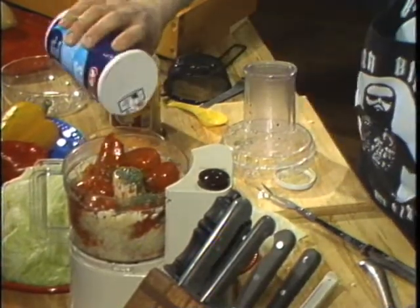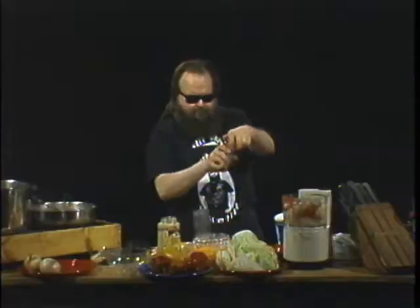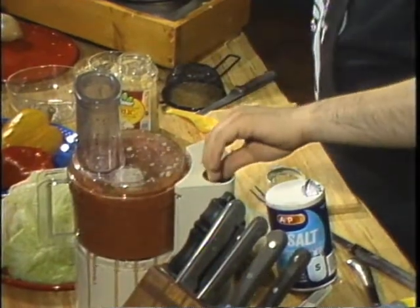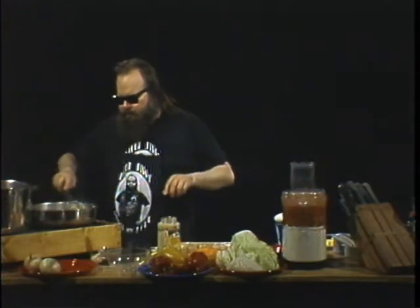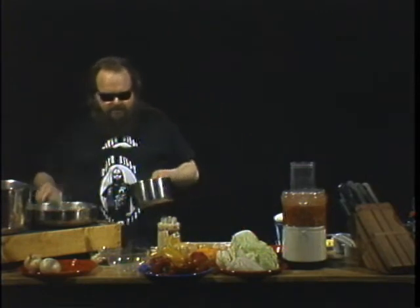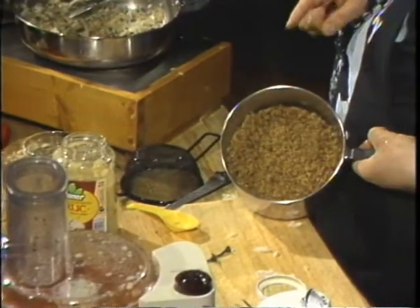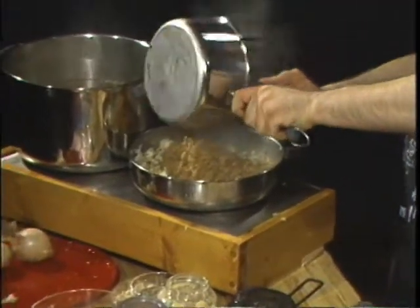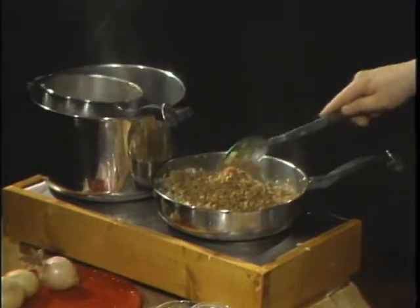All right, some salt and some black pepper, then chop, chop, chop. Over here we've got our outrageous, wonderful bulgur wheat. We're going to mix all this together because this is the filling for our cabbage — yes, sirree Bob.